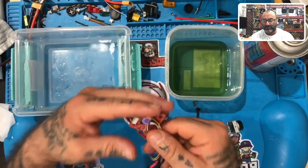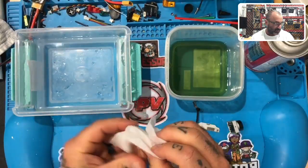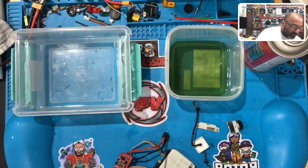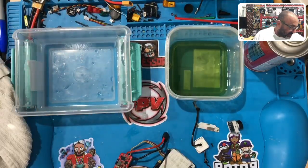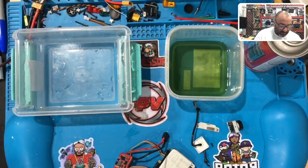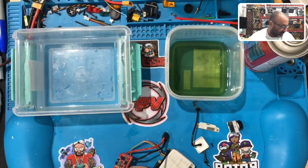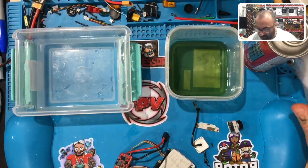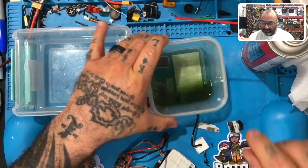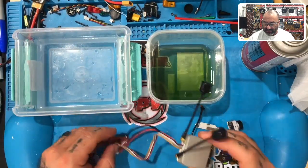First, you want to solder your equipment before coating. One thing to keep in mind about Corrosion X: it's like WD-40 but it will stain — so if you get it on concrete or your clothes it will stain, so please don't use it near anything you're worried about. I've sprayed some in this box already so it doesn't start splashing when I spray it again.